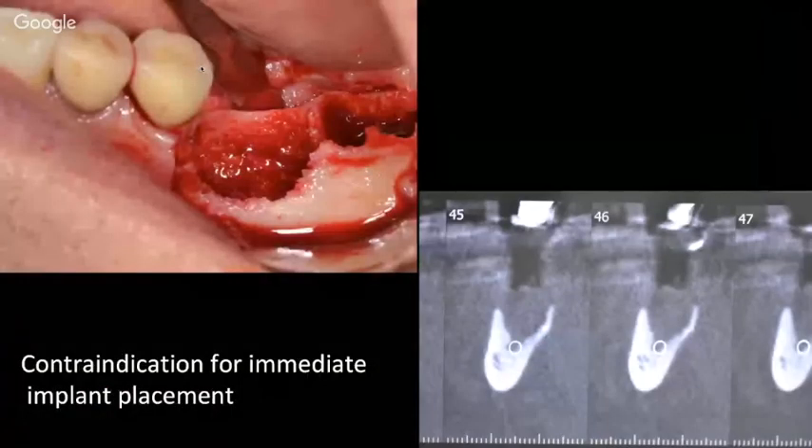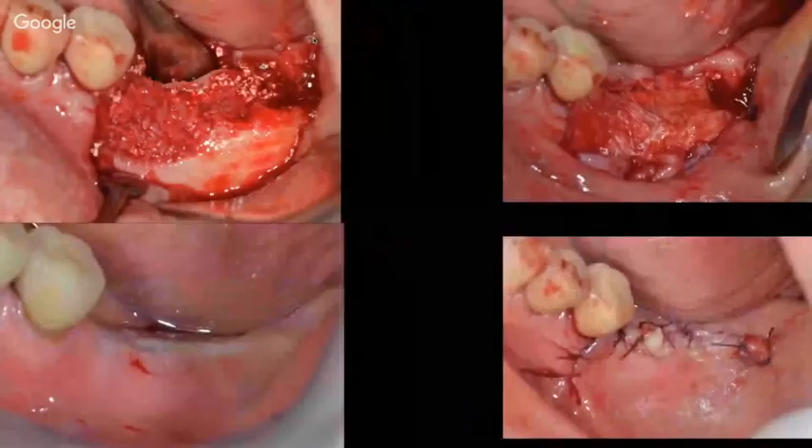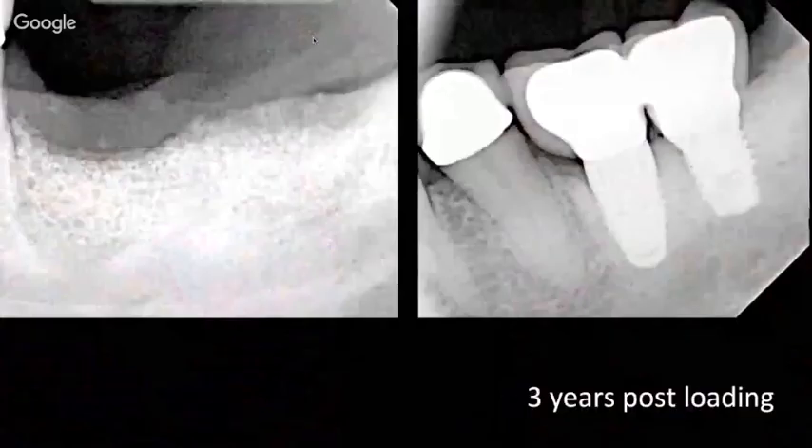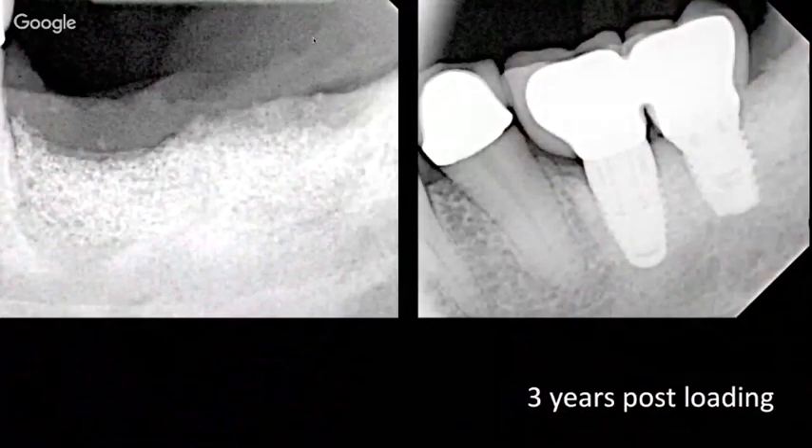There are situations where immediate implant placement in the molar site is no longer indicated — particularly where we have literally no bone left. Here you can see the nerve flush with the apical part of the extraction site, so this is not an indication for immediate implant placement. In that case, we need to graft the socket using autogenous bone, a substitute, or calcium sulfate, cover with a membrane depending on the defect, then close and wait approximately four months before placing the implant in a proper position. Here is the situation three years follow-up.